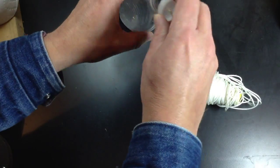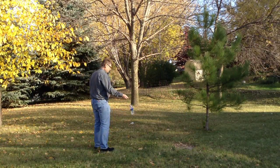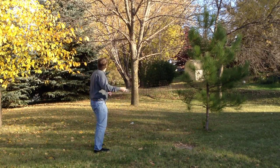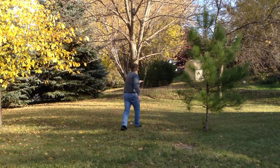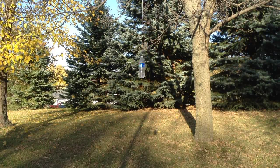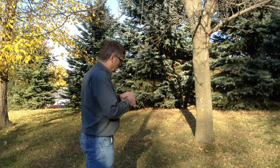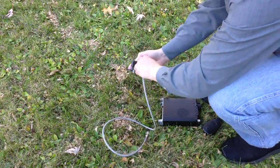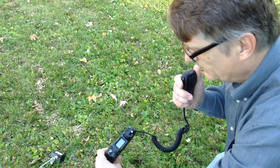Here's the wind-up, the pitch, and the bottle sails high into the trees. The slick bottle slips easily through the branches and gravity does the rest. Just hook the antenna to the rope, hoist it into the tree, connect a radio — you're on the air.